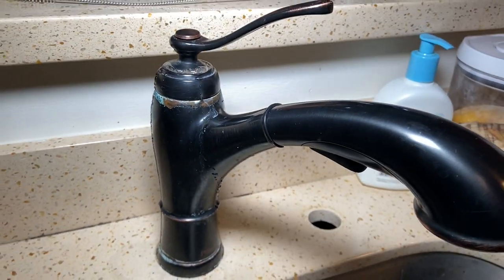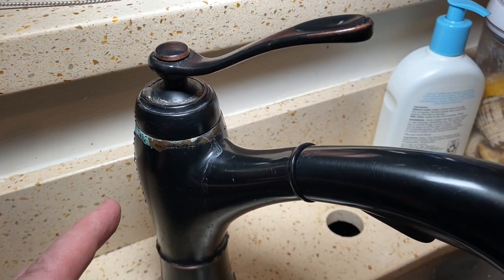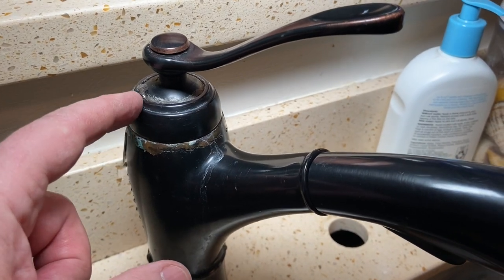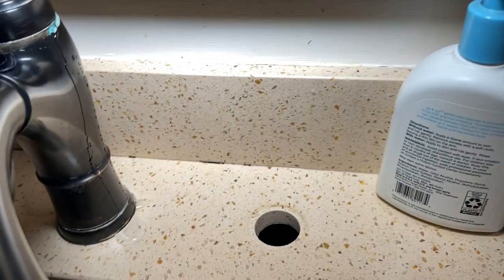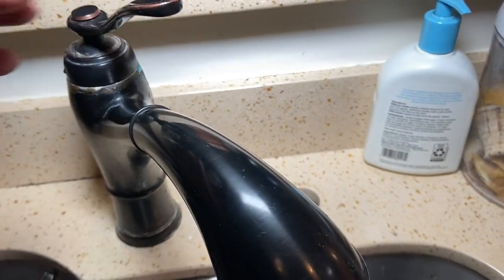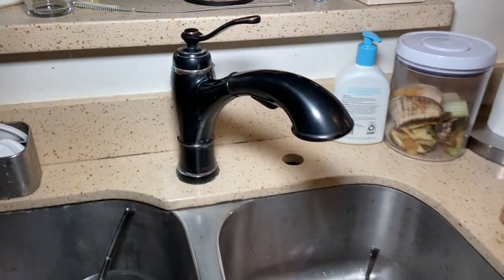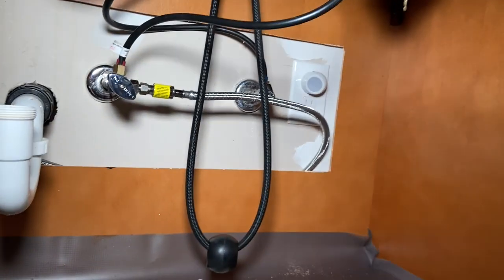Hey folks, that Fix It Guy here. Today I was able to help my friend McKay replace a leaking kitchen faucet, so come along, let's get to fixing. I came over to a friend's house to check out his leaky faucet he was looking to replace. You can see the seals are definitely shot — there's a leak there, leak there — this whole thing is leaking. It's an older Price Pfister and he's going to put a new one in today, and I'm going to help walk him through it and film it.